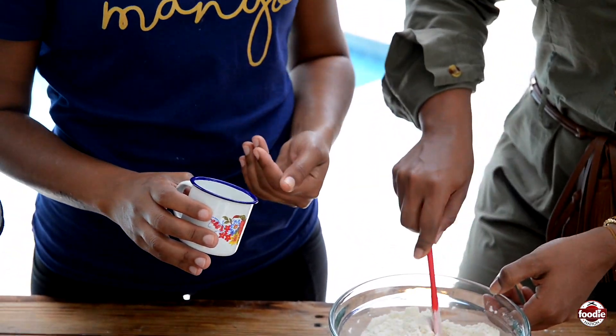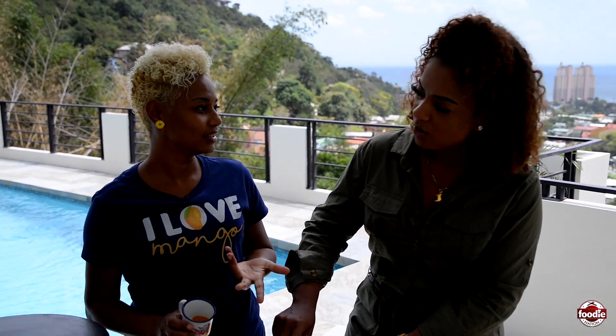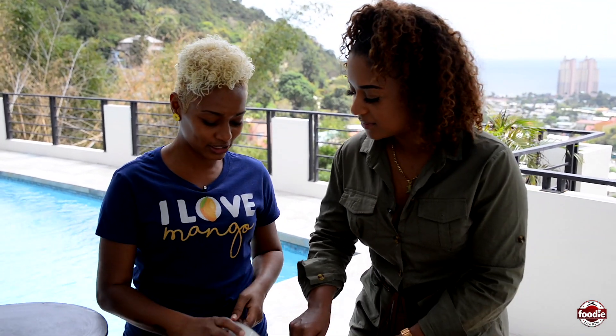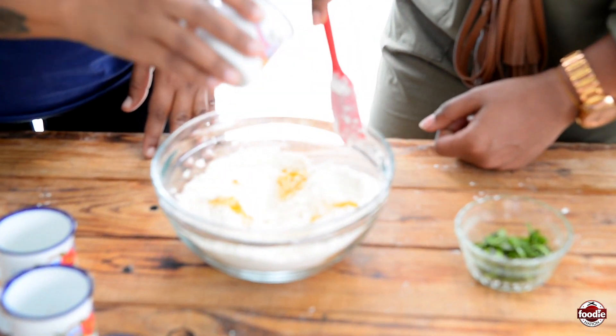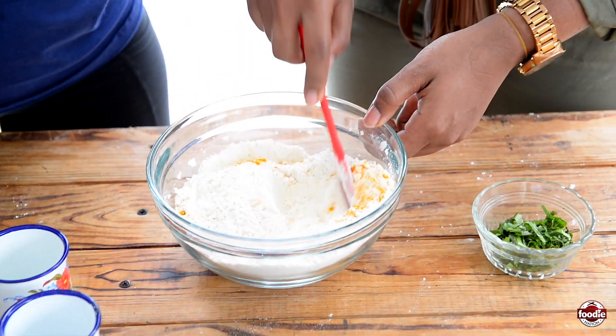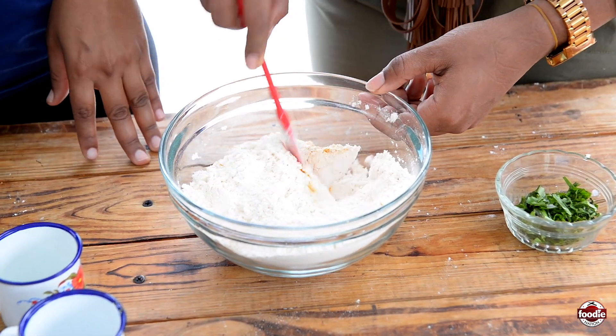Now with this saffron powder, you have to be very careful because if you put too much, it's gonna turn red. Really? Yes, even though it's initially yellow, yes, that's what happens. I would've thought it would've been very yellow. You wanna be very, very light with this. Better to have light yellow Poulori than red Poulori.